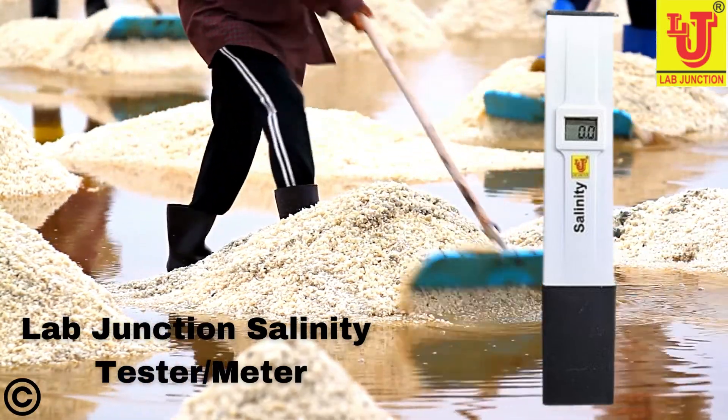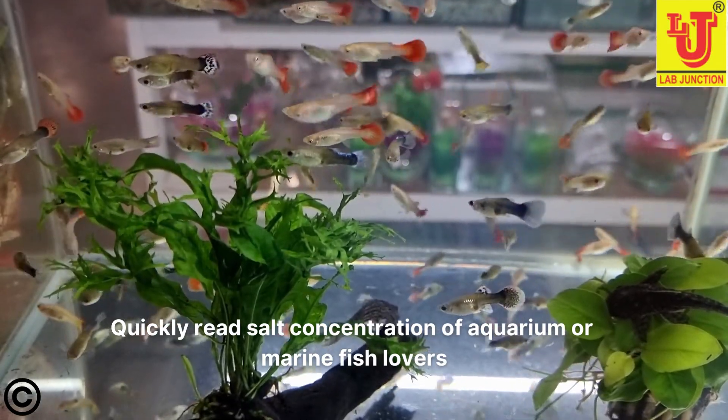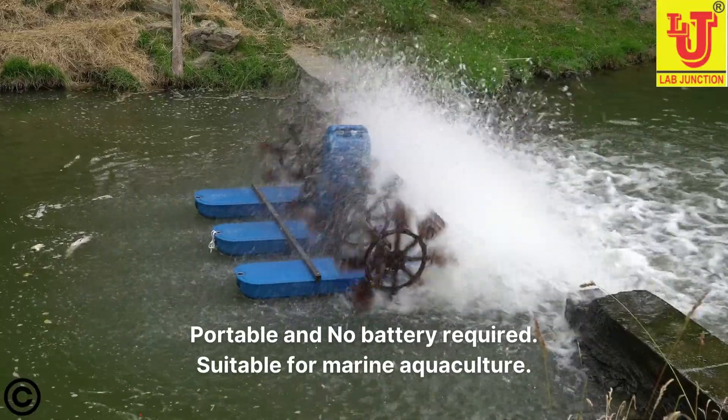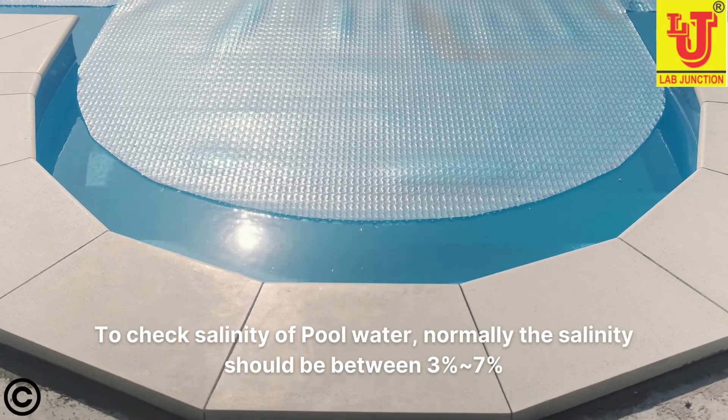The amounts of salts in water or soils are referred to as salinity. By salinity meter you can quickly read salt concentration of aquarium or marine fish lovers. It is portable and no battery required. It is suitable for marine aquaculture. You can also check salinity of pool water.